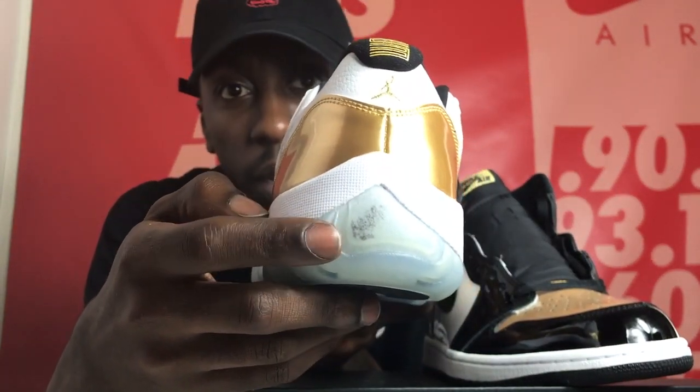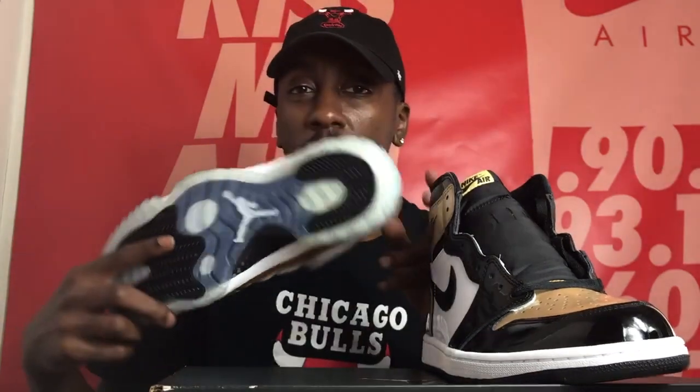Let me tell y'all now — if you keep your receipt, do not keep your receipts inside your Jordan boxes, especially with translucent outsoles. Having three of my 11s do this at the exact same time, I'm so pissed. Do not do that, ladies and gentlemen. I'm just trying to make sure y'all avoid things I had to go through. We'll be doing a sole restoration to try to get that out. This shoe has never been worn, not even out the box.